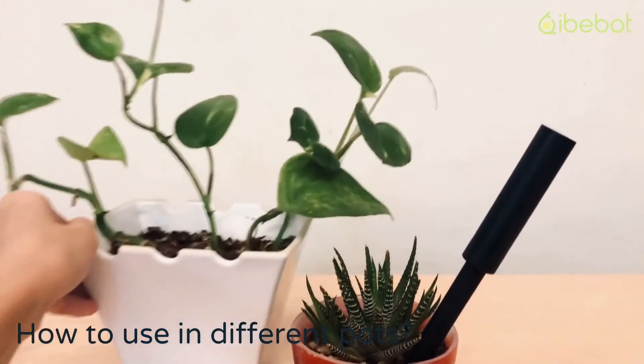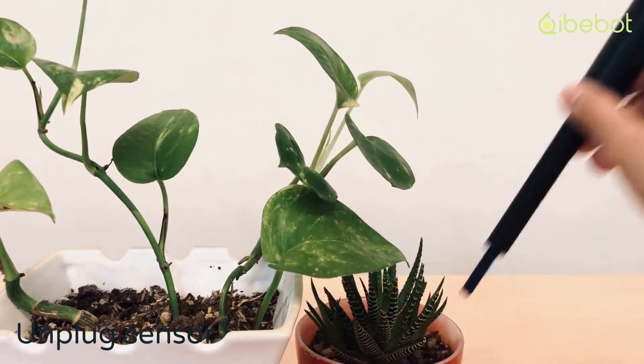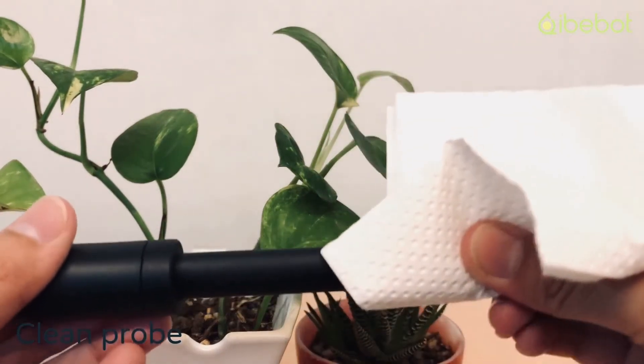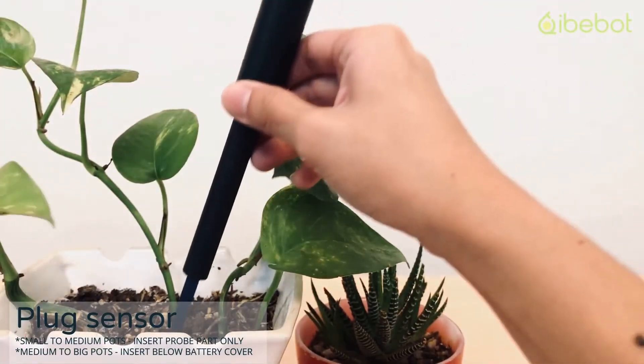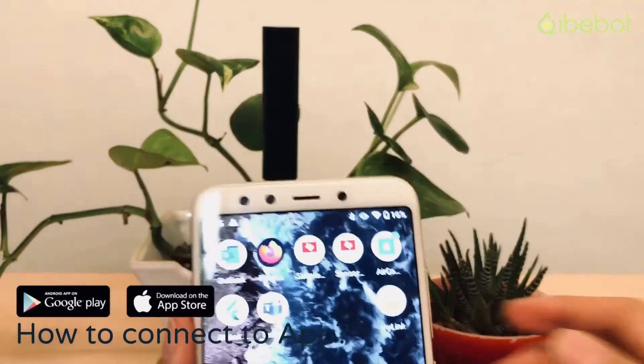You can also use the same soil sensor in different pots. To do it, unplug the sensor, clean it, and then insert it into a different pot to get an immediate result.